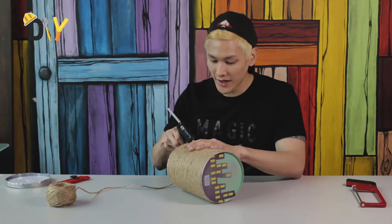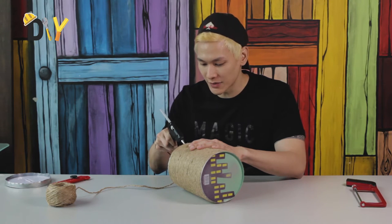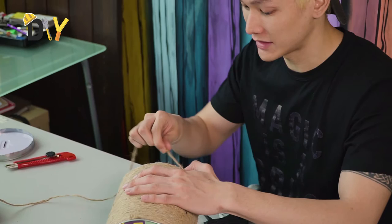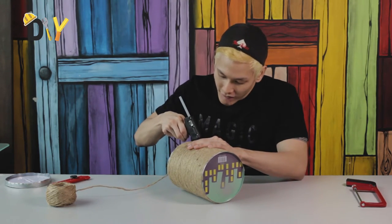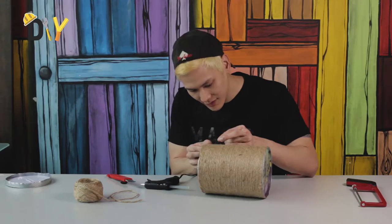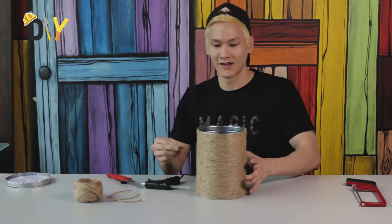Now we've reached towards the end of the tin. You would want to actually glue the top layer bits over at the edge, because that's when you really need the rope to be held in place. So here I have my glue gun and I'm going to make sure that every one of these edges of the lid gets glued. Nice and sticky. There we go.